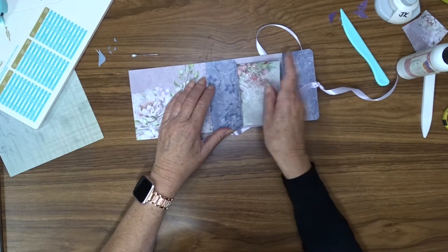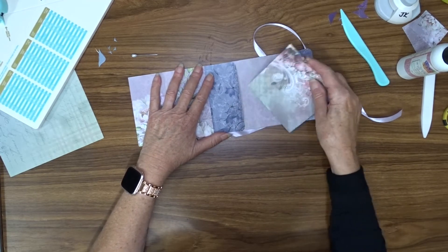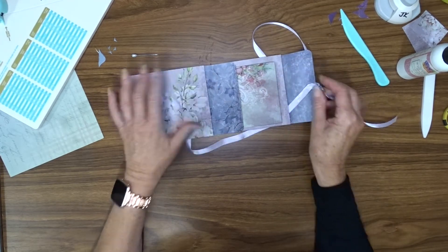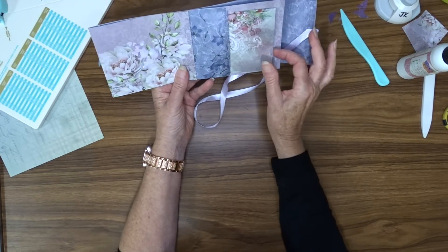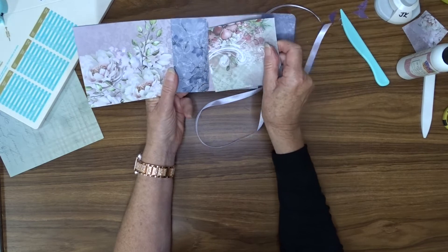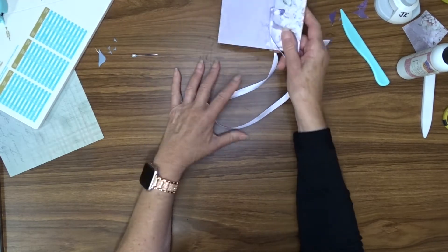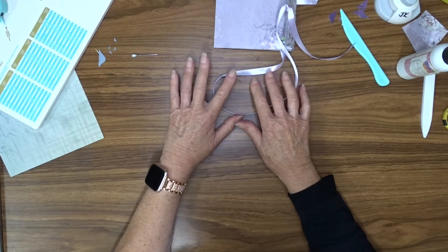I thought I might pop that in there, for example — or we might poke it in that way. No, we'll put it in this way. That can sit in there like so, and then we can take that out and put something in it when we want to. So that's how I create an envelope.